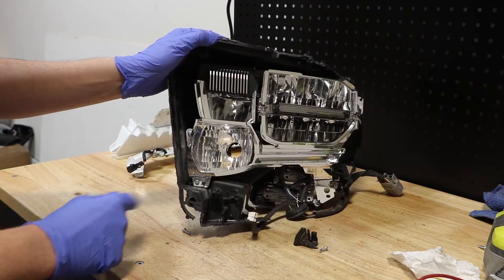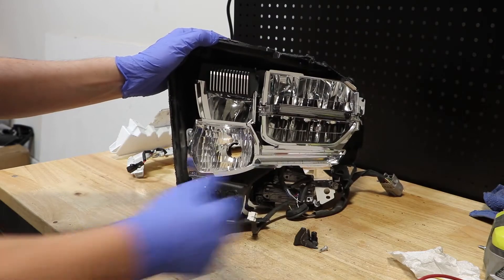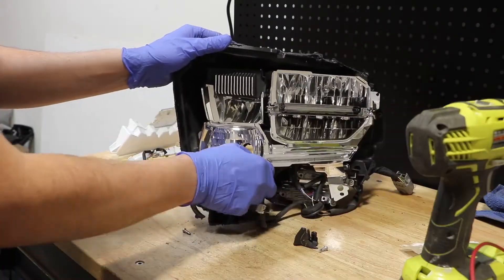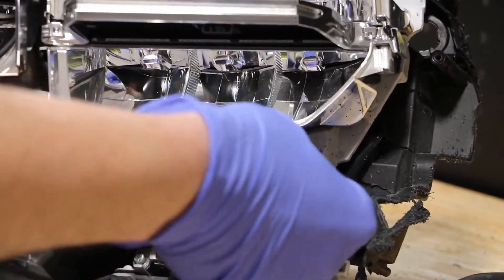Next, I will remove the two Phillips head screws holding on the turn signal reflector. With the reflector out of the way, I will now disconnect this wire clip.